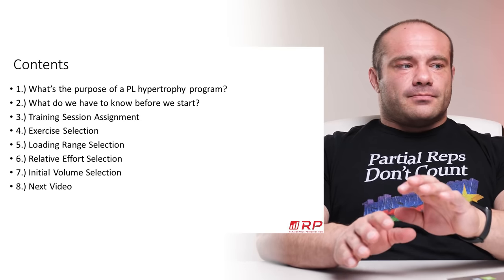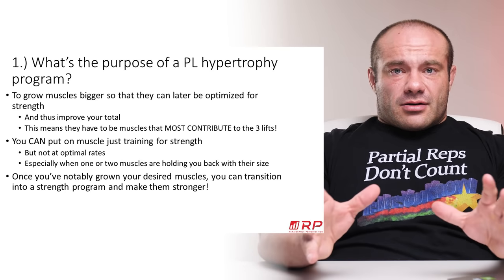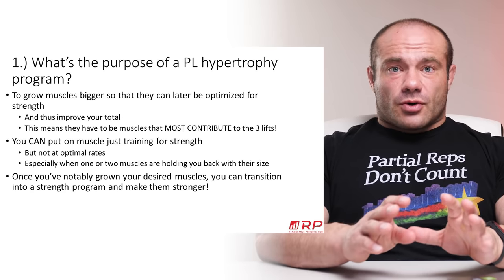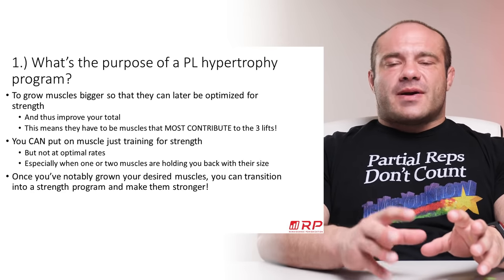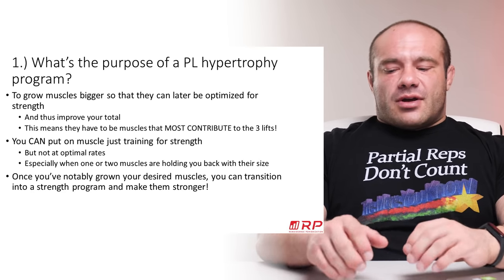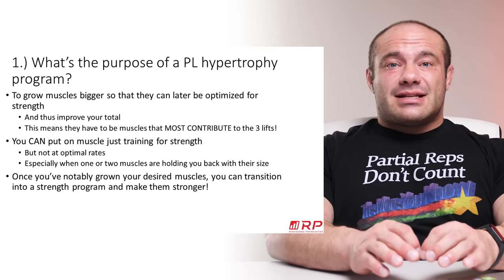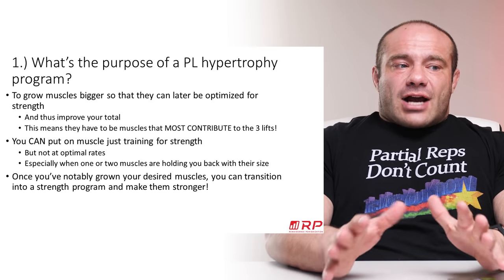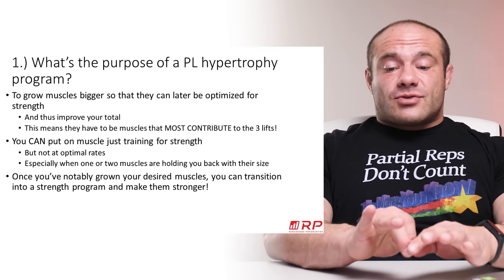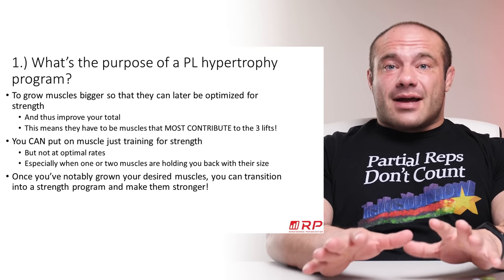What is the purpose of a powerlifting hypertrophy program? Well, it's to grow muscles bigger so we can later optimize those big muscles and make them stronger. It improves your total because bigger muscles are generally stronger, especially when they're neurologically adept at lifting. And this doesn't just mean general hypertrophy like big forearms or side delts — we mean powerlifting-specific hypertrophy, training the muscles that actually contribute most to the three lifts.